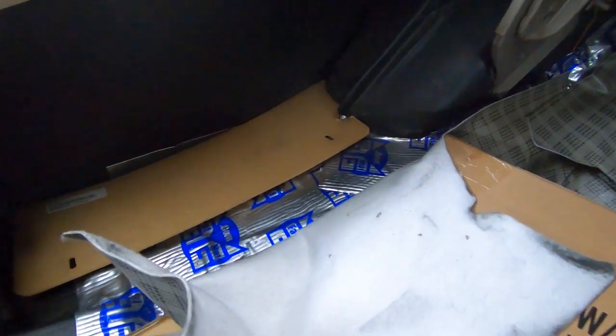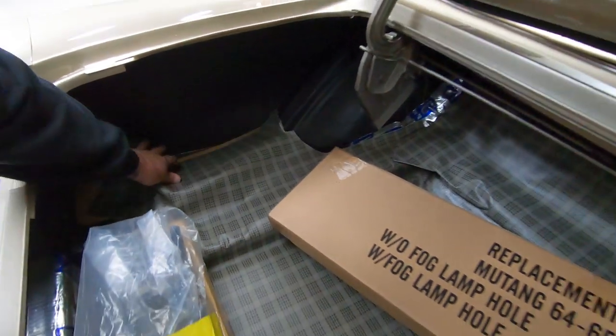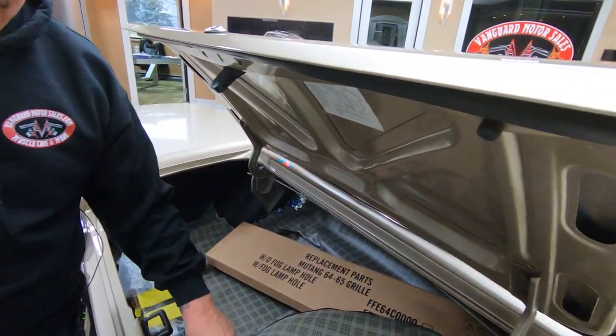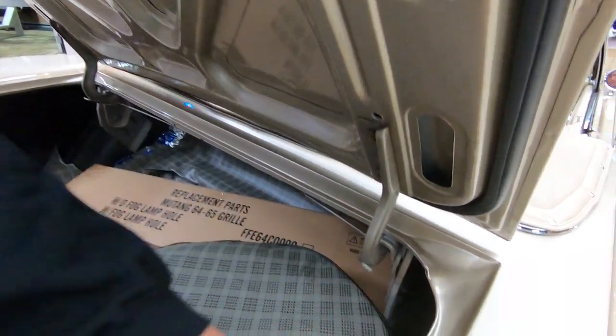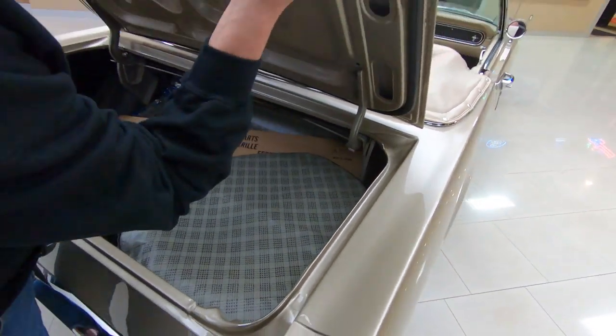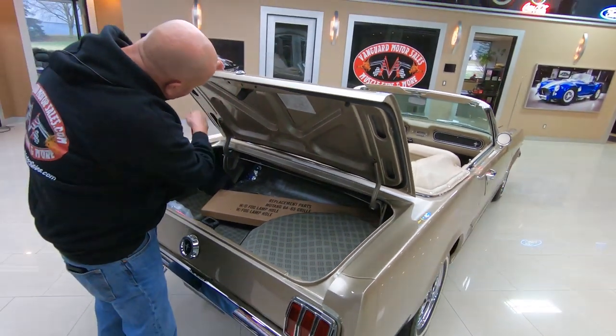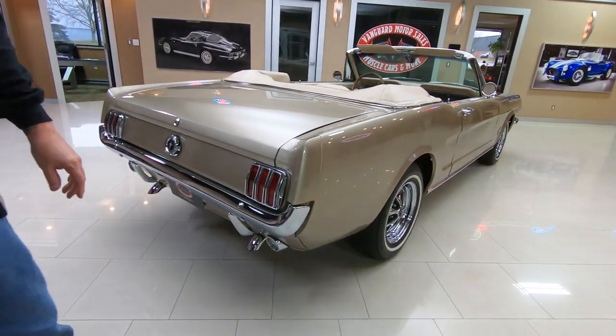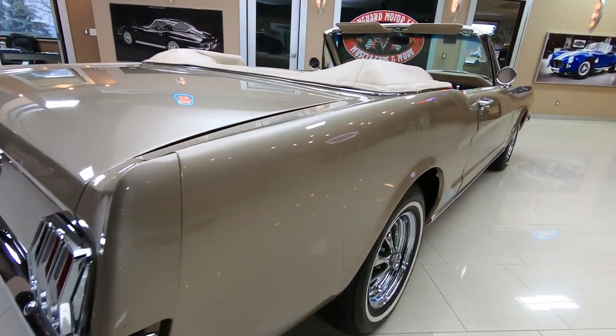We got Dynamat on the floor in there - that makes it nice and quiet when you're rolling down the road. Spare tire's in here. All the paint work down in here, all the finish work just looks amazing. The lips on the deck lid, the rubber - just beautiful. When you look down the side of the car, look at that thing, absolutely gorgeous.